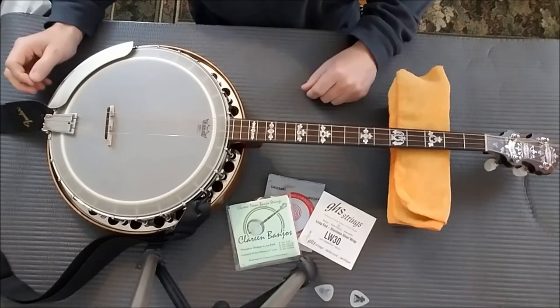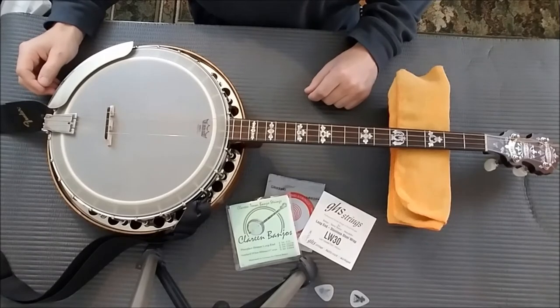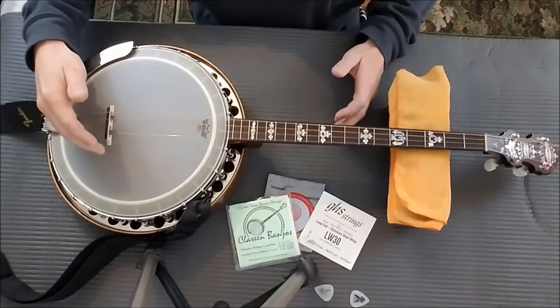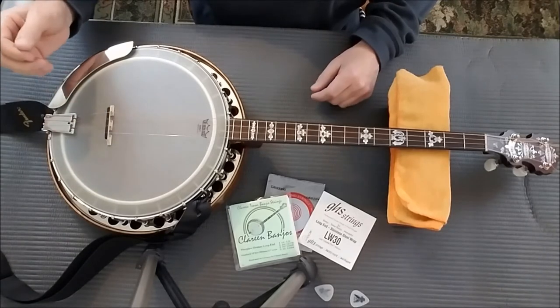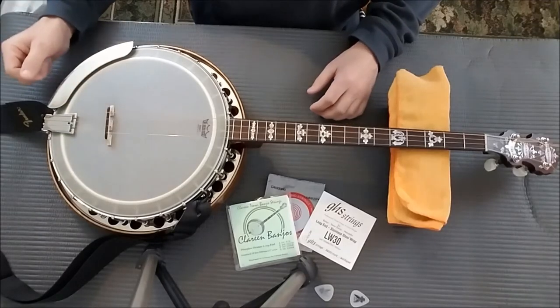Hello everybody, today we're going to talk about changing strings on your Irish tenor banjo. We have two options: to replace one string at a time, or to remove them all and replace them all at once. If you remove them all, you're going to have to reposition the bridge and set your intonation for the banjo, which we will cover in upcoming episodes.